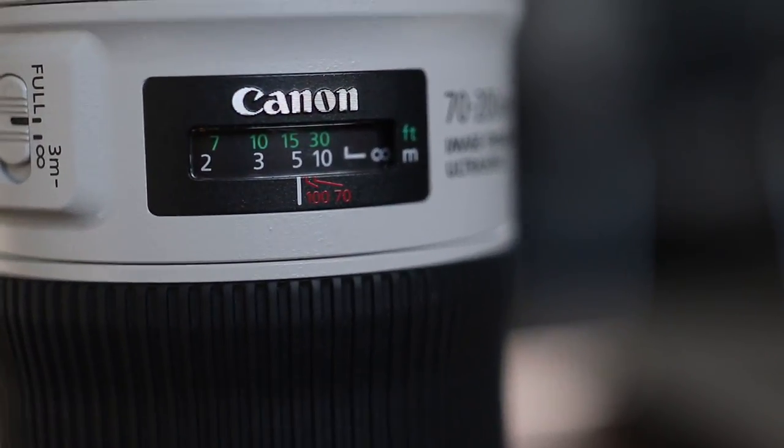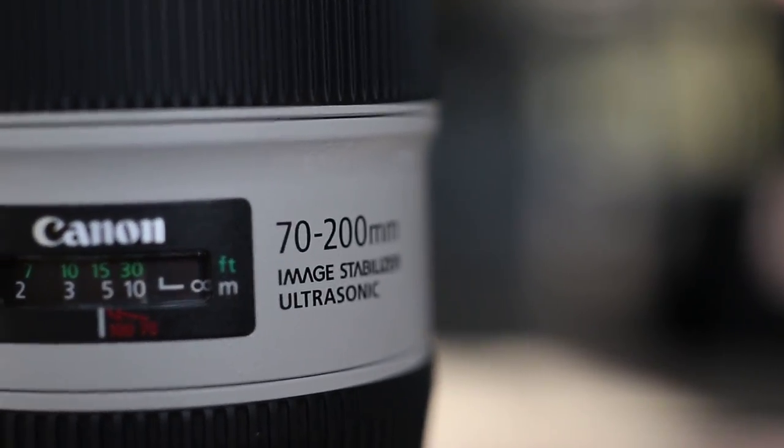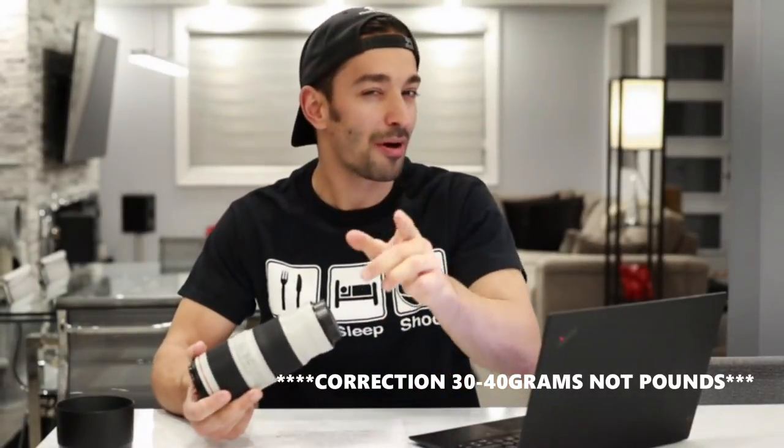The weight has gone up by about 60 grams — it's now 800 grams, which is 60 grams heavier than the Mark I IS version. The non-stabilized Mark I version is another 30 or 40 grams lighter than that, though I don't have the exact number.